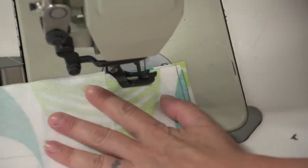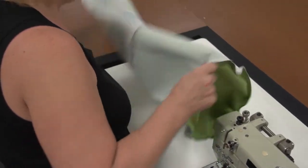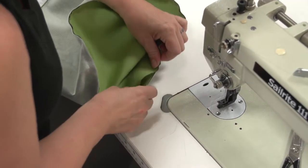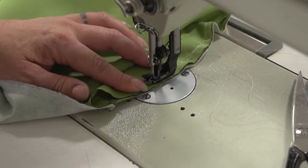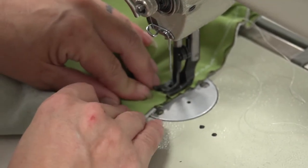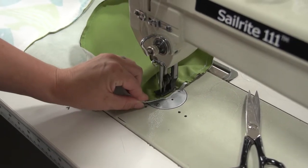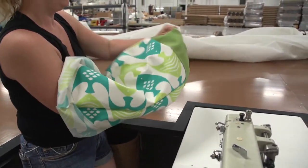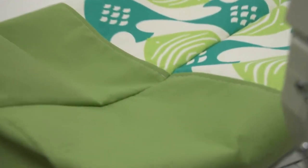Here at the top edge you'll notice we don't have interfacing because we didn't have enough — that's quite alright. Now we've got this tubular bag constructed. We need to seal up the portion of the circle that we have not yet sewn, just as we did with the liner. Now we'll take the bag and turn it right side out. You'll notice that because Angela was careful to line up the seam line, it's perfect.